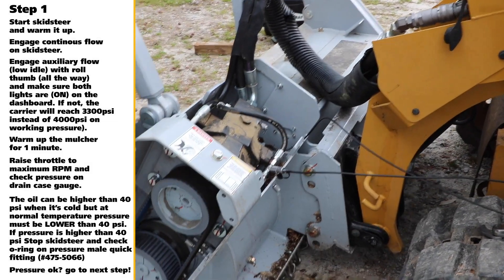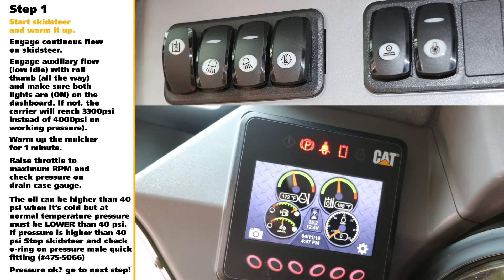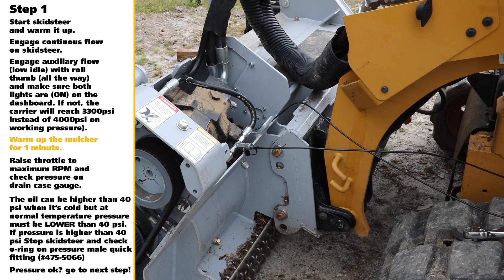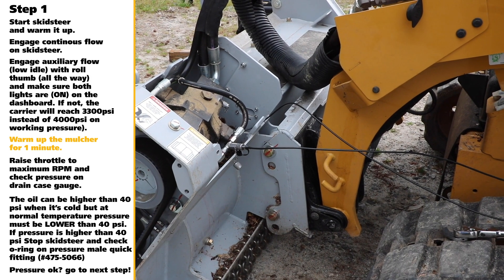Step 1. Start CTL and warm it up. Engage continuous flow on CTL. Engage auxiliary flow at low idle with roll thumb all the way, and make sure both lights are on on the dashboard. If not, you'll reach 3,300 PSI instead of 4,000 PSI on working pressure. Warm up the mulcher for one minute minimum.